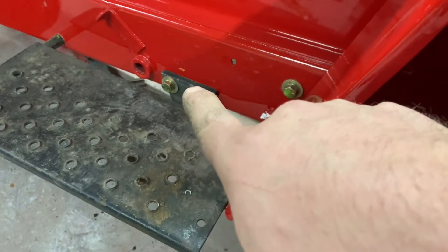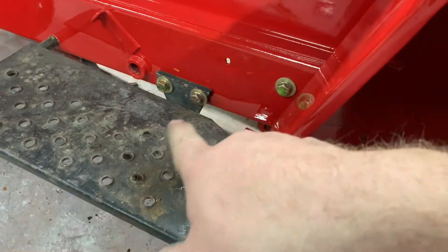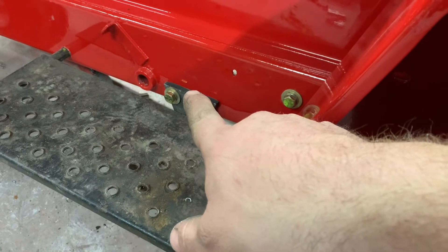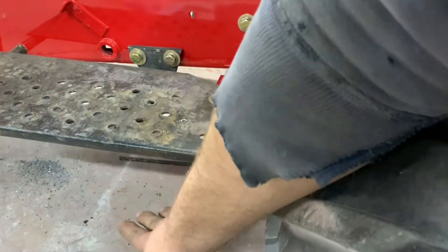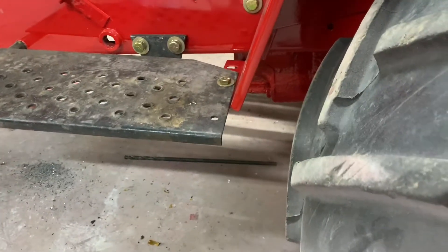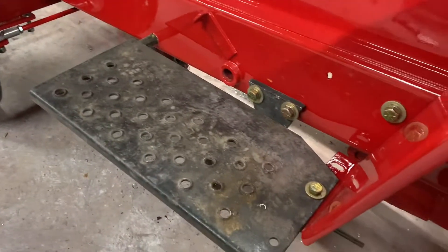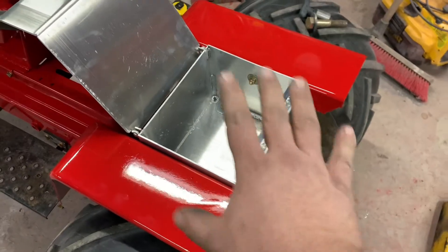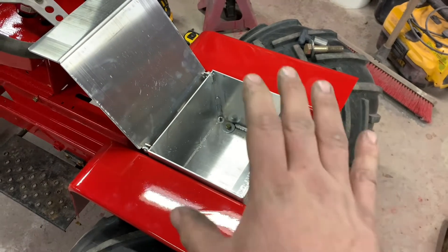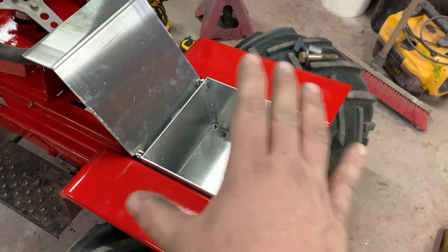These brackets here — we'll use these to make a weight bracket to hang suitcase weights underneath, and we should have enough ground clearance to do so. I did basically the same thing on that other tractor. I just kind of wanted to show how that went on there, because I couldn't find anything online about how it mounted. So maybe that'll clear something up.